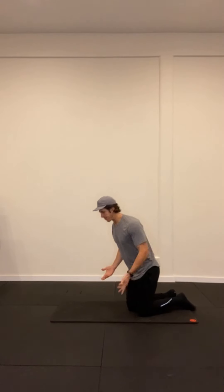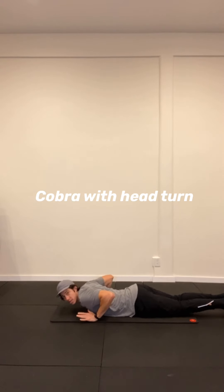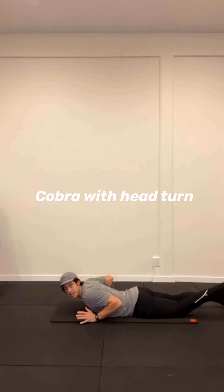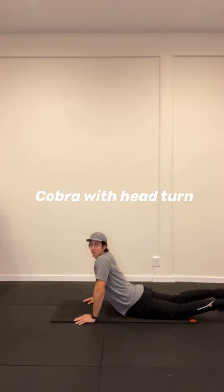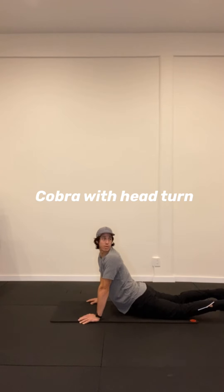Now we're going to be moving on to some Cobras, feeding even more extension into all of our spine from the lumbar lowest level all the way up into our neck. You're going to start on your stomach, get your hands underneath your shoulders. The beautiful thing about a Cobra is that everybody's Cobra is different. You can tuck your toes under to get a little bit more mobility in those big toes. If you need to, you can just push up just a little bit if that feels comfortable, or if you have more mobility in your spine, you can push up all the way. We're going to make 10, and at the top I want you to look over each shoulder — right and left — then coming down.